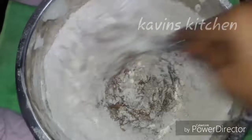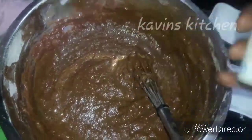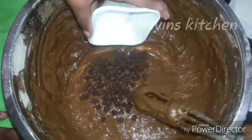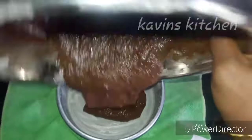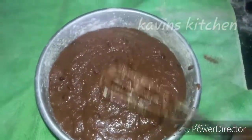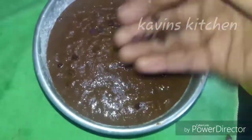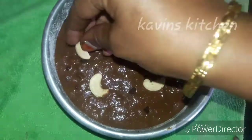Pour it in the bowl. We will transfer the cake batter to the bowl. Put the cake on the sides of the cake. We will decorate the cake on the sides of the cake. Now make the cake ready.